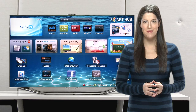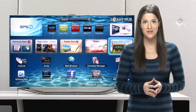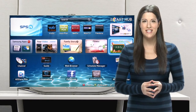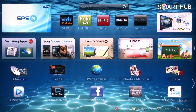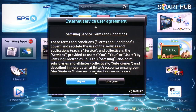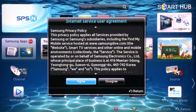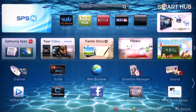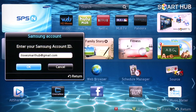This will make sure any personal information you have saved in different apps will be secure from general users. To create your own Smart Hub account, choose the red letter A button on your TV's remote. Now on the login screen on your TV, scroll down and select Create Account. Agree to the Internet Service Terms and Conditions, then agree to the Internet Privacy Policy prompt as well. Now select the Samsung Account box and enter in the valid email address you would like to attach to your Smart Hub and Samsung account as a username. Then hit OK.